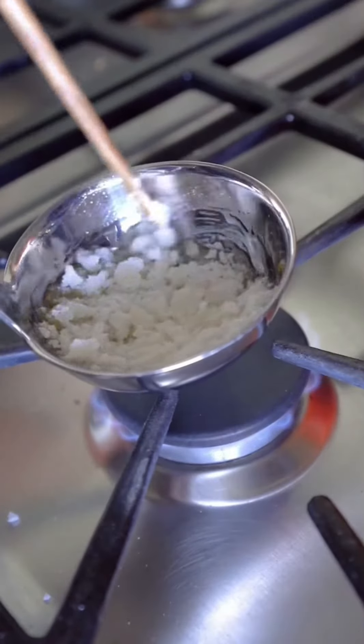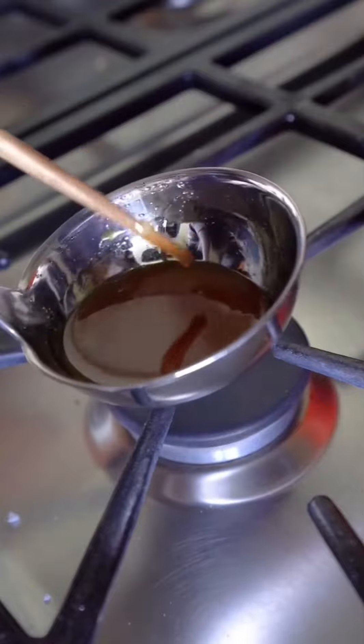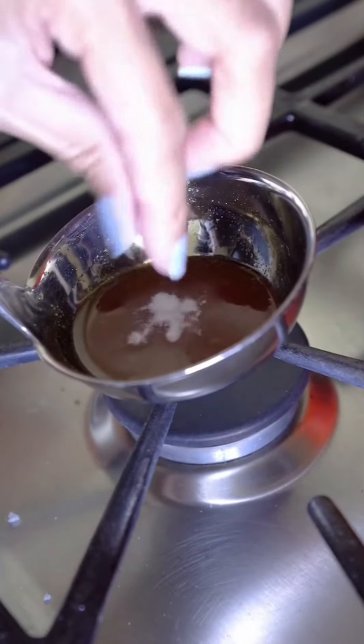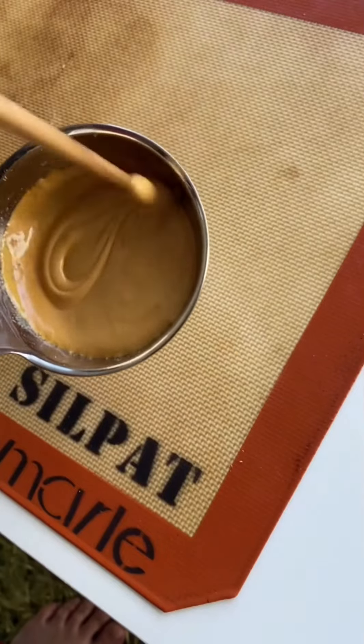Alternatively, you could use this method: fill a ladle halfway with white sugar and cook it over medium heat. Work the sugar in a circular motion until it begins to melt into a rich gold amber hue. When it's all melted together, add a big pinch of baking soda and stir thoroughly.